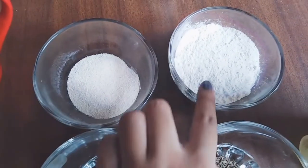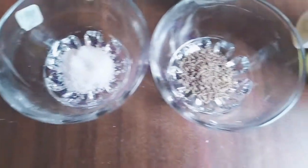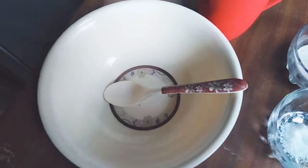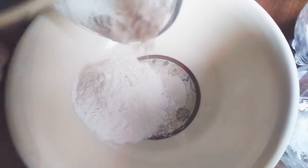For this recipe I need 3 tbsp maida, 2 tbsp suji, 1 tbsp namak, 1 tbsp zira, oil, and 1 cup of water. Now we will add all the ingredients into the bowl.